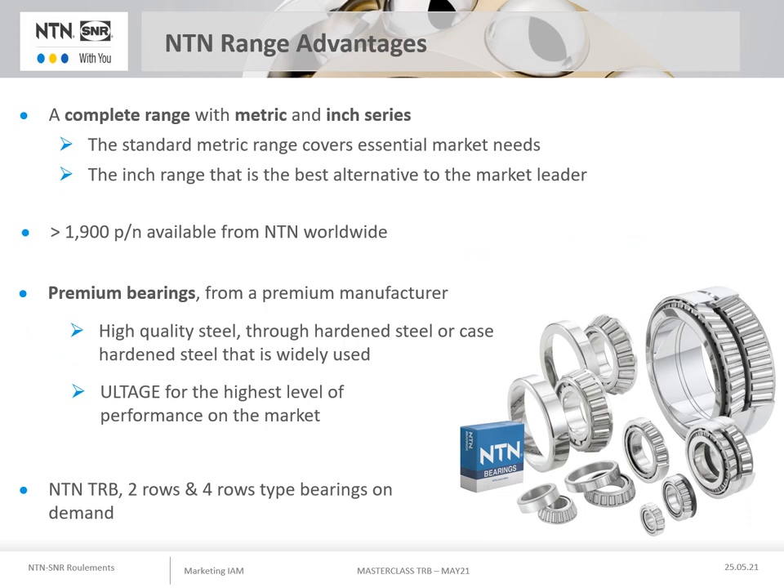To summarise, the advantages of the NTN taper roller bearings are a complete range in metric and inch sizes to meet all market needs. If the metric range covers most of the needs, the inch range is the best alternative to the market leader. The NTN offer in Europe is more than 1,900 references, knowing that the NTN group produces many more references which are of course available on request if necessary.